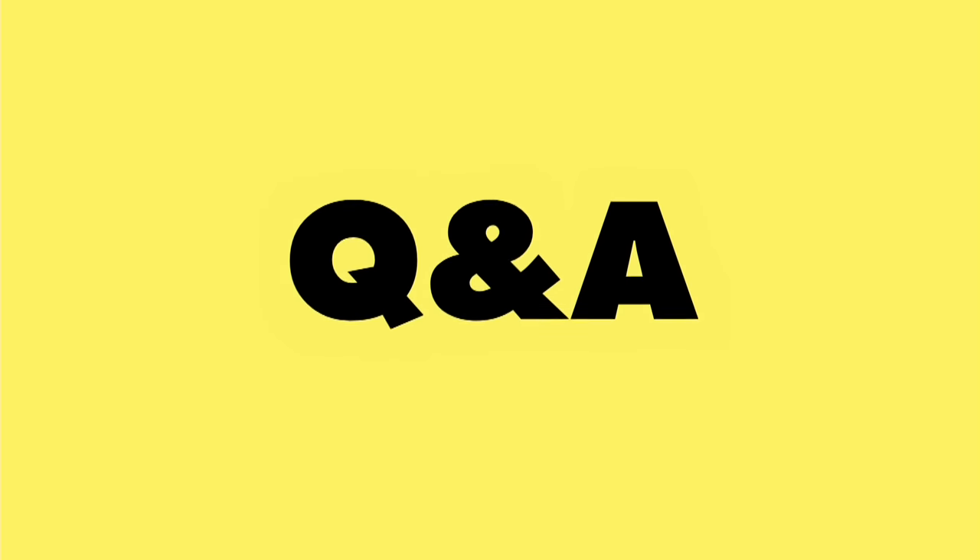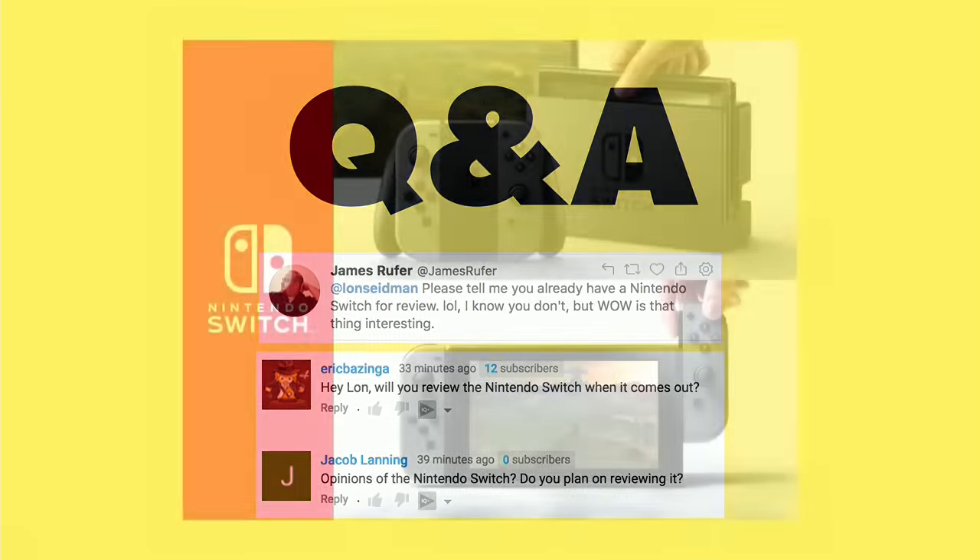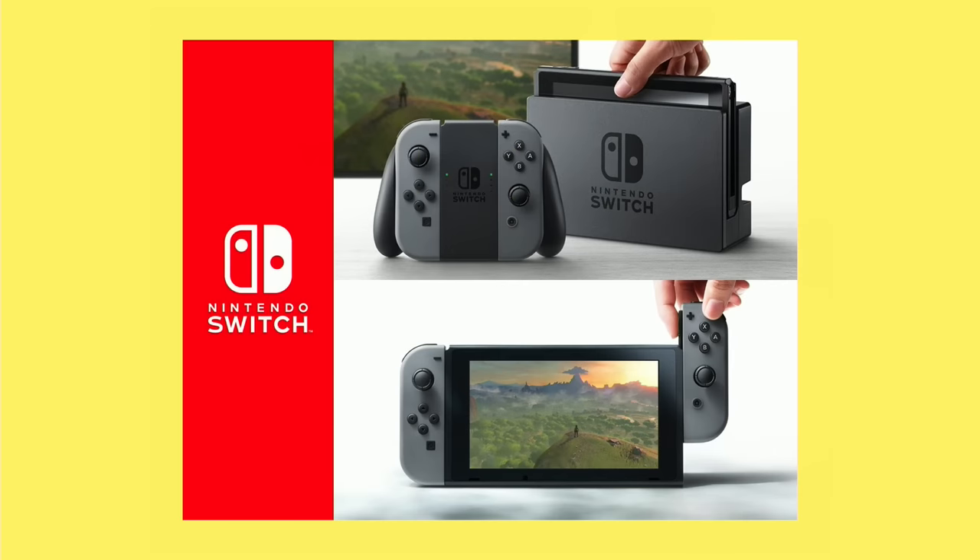Now it's time for some Q&A, and a lot of you wrote in about the Nintendo Switch, which is Nintendo's new game console that will replace its Wii U. What this does is incorporate both a home console that plugs into your TV along with something portable. That tablet unit drives everything, and when you take it out of its cradle, it disconnects from your television and allows you to take the very same game on the road with presumably no difference in graphical quality — which is pretty cool. It's kind of like a console we've all wanted our whole lives.